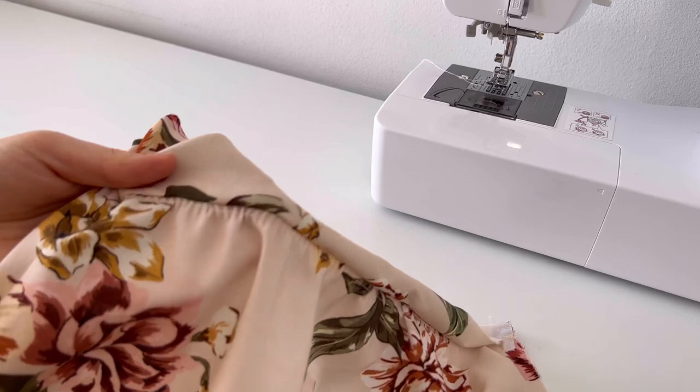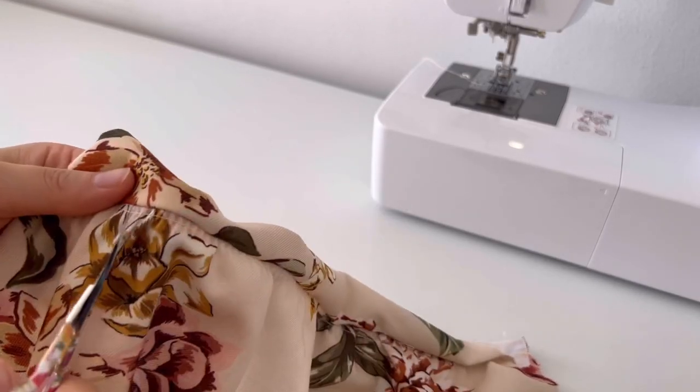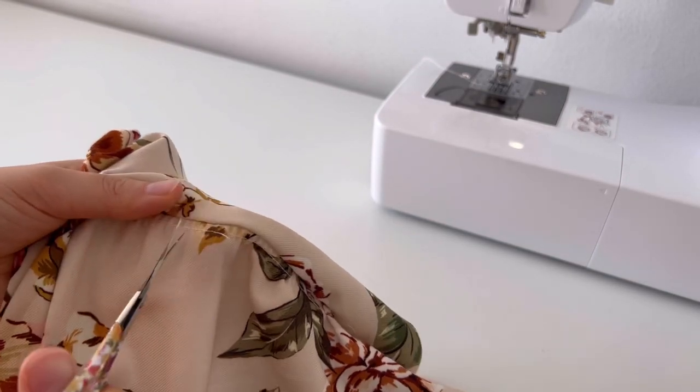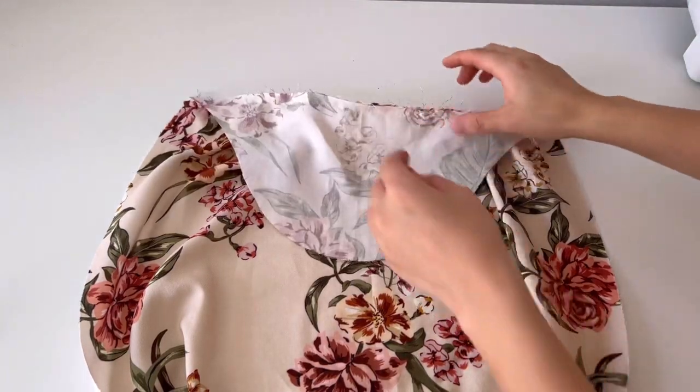After sewing, remove the thread holding the shirring. And overlock the seam allowance.